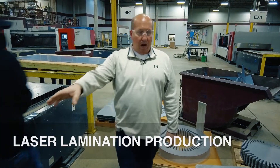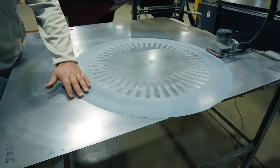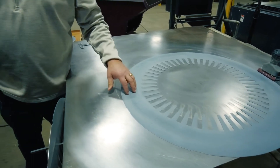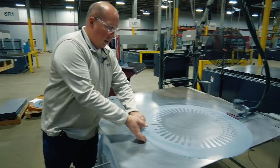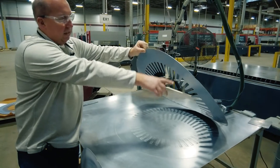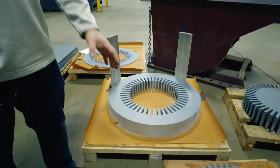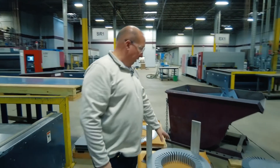When the parts come off the laser, they go through a sanding process to remove any dross that may be present on the edges of the part. This is only done on one side, because the dross is only relevant on one side. The other side is essentially untouched — we maintain the integrity of the coating. When we stack parts coming off the machine, they're all stacked in the same direction, so the sanded side is always stacked face down.